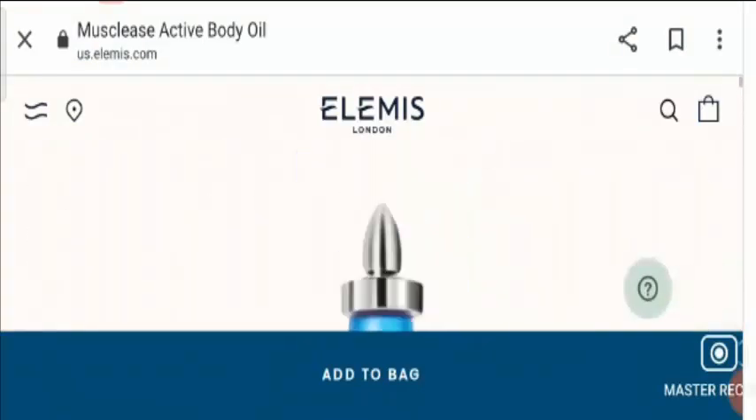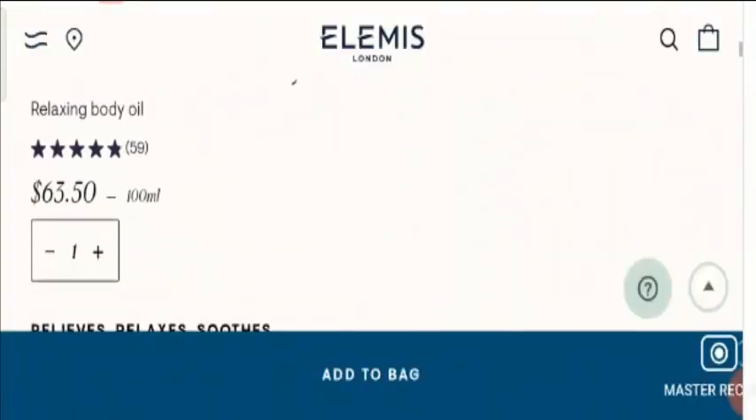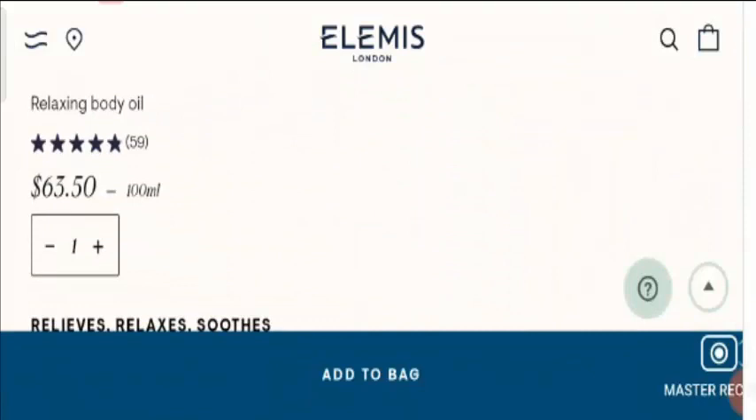Now if you want to know about the price of the product, let's check into it. It is available at $63.50 and the quantity of the oil is 100 ml.